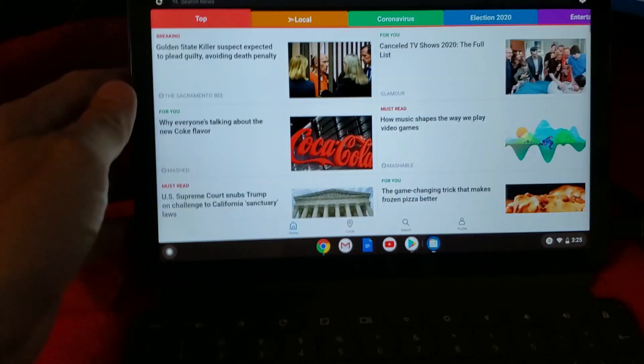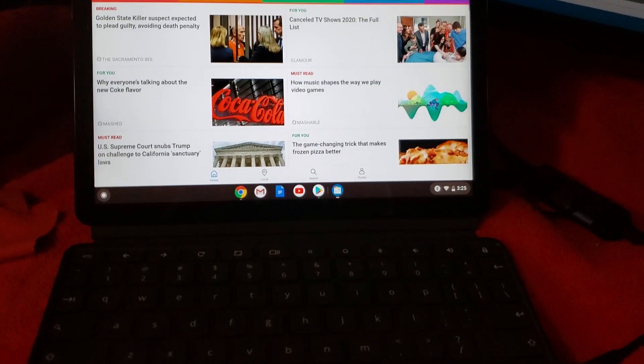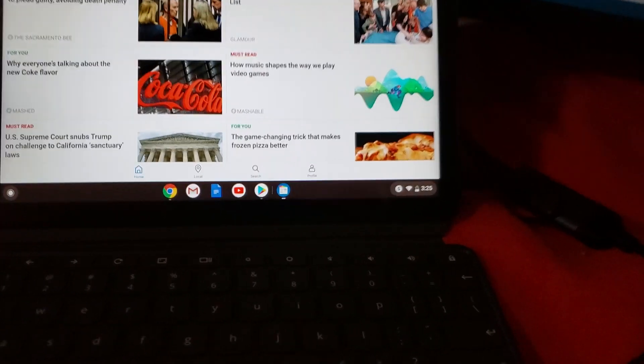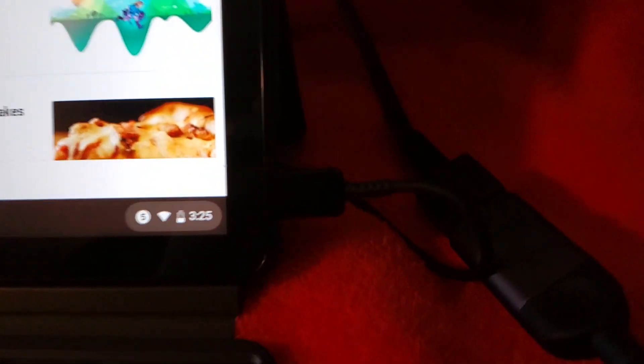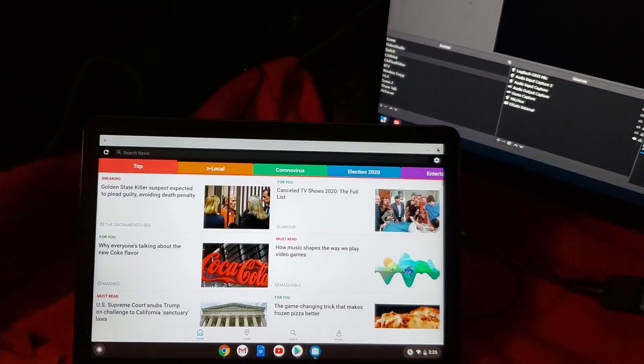What I have here is the device set up in Chromebook mode — if you've watched my previous video, you know I've got the keyboard connected and the kickstand. What I wanted to show you is how the USB-C port can be used as an HDMI extender, so I'm going to go ahead and unplug my power.